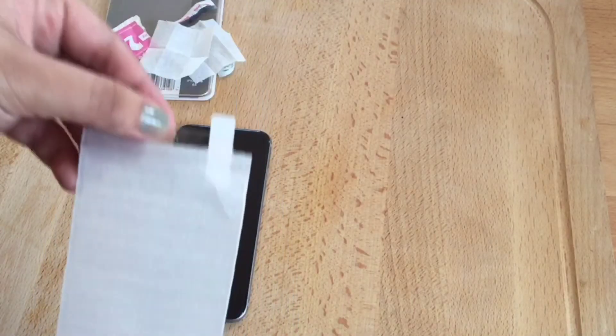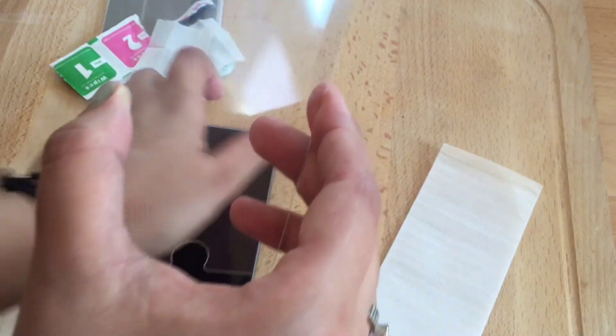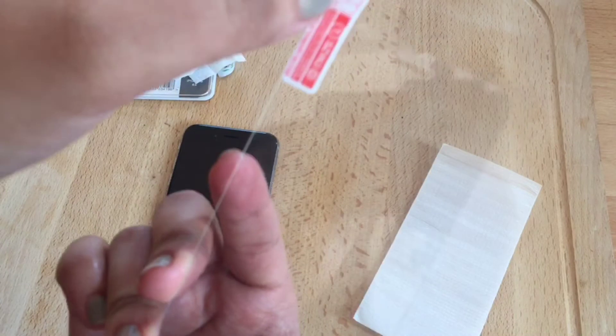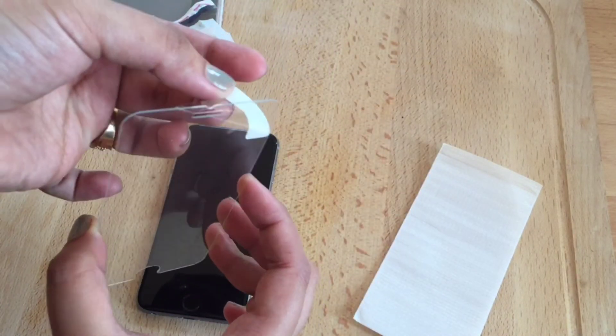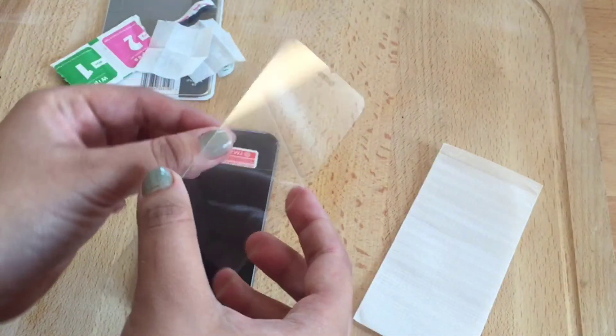Now opening the screen protector and taking it out. Make sure you don't put your hands on it. This is the sticky side — as you can see there's a little paper stuck to it, which shows that this side is the sticky side. So let's open it.